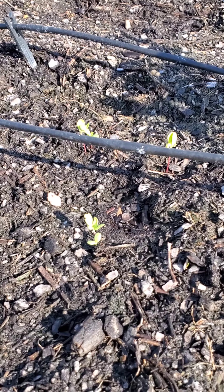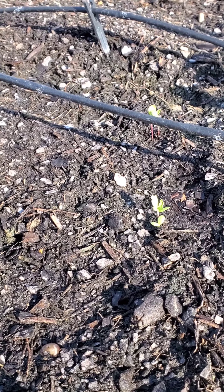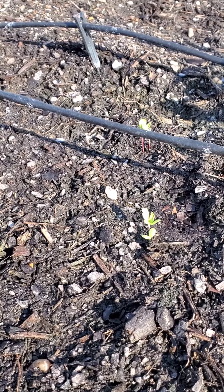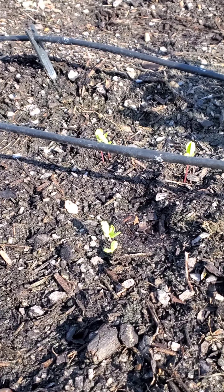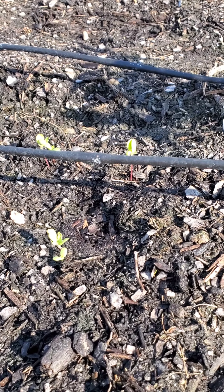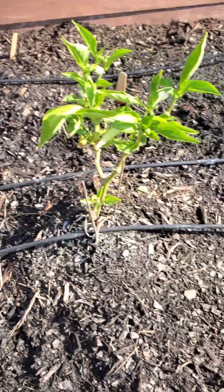Our zinnias are starting to sprout pretty good. I do see some ants in here still, but I'm going to try to not even worry about the ants right now and just keep planting and hopefully they won't take over.